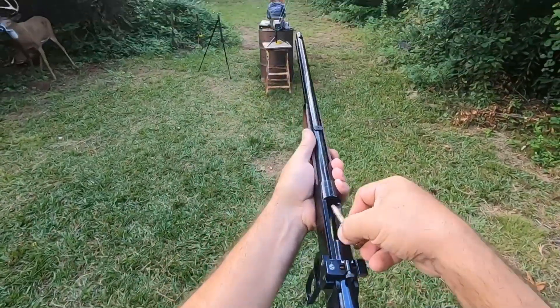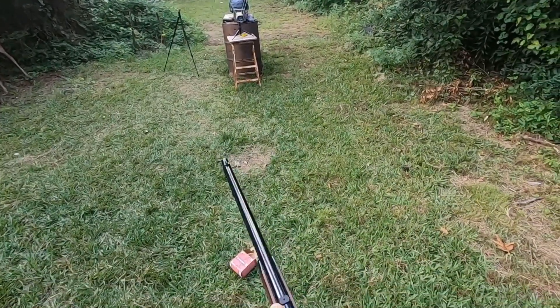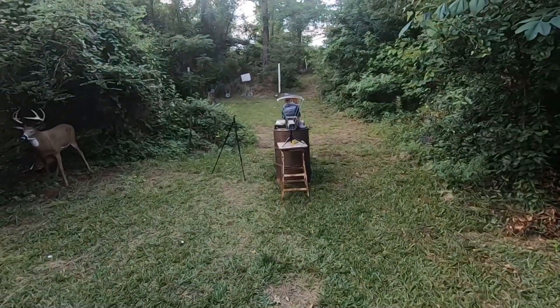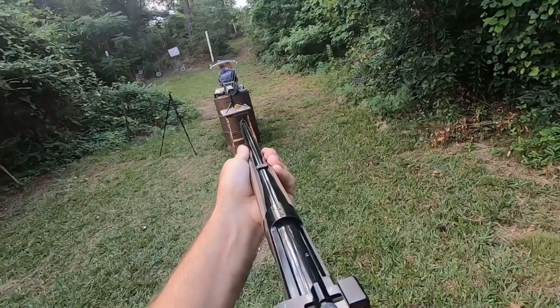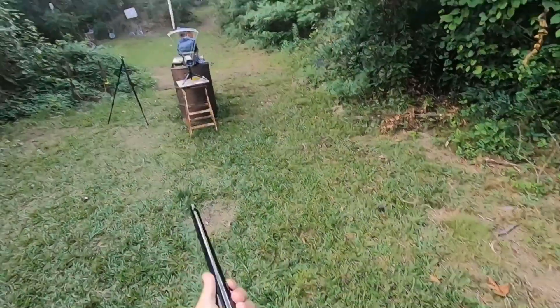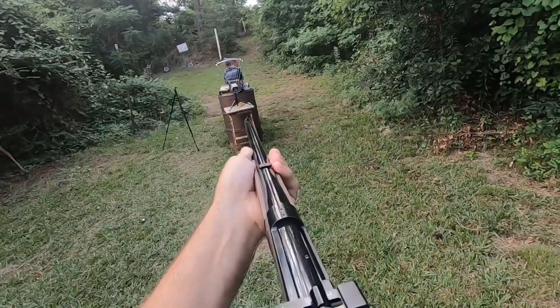All right, we're going to drop one in here. Going to shoot across the chronograph and into that ballistic material and see how she goes. Got to take it off the safety first.